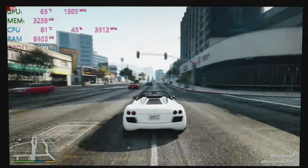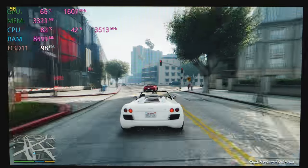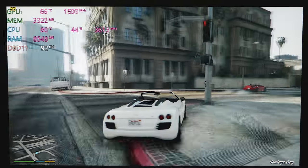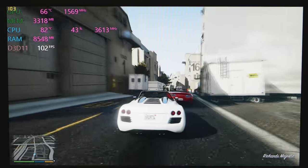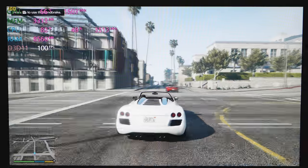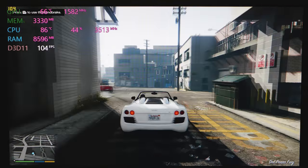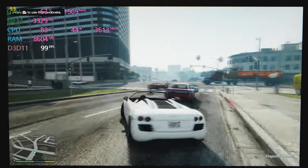It gets pretty much as hot as it can get, and as you can see at 1080p ultra settings this laptop plays any game at ultra settings over 60 frames — in excess of 70, 80, 90 frames per second. It's not that much slower than a GTX 1070 Max-Q, to be honest. Amazing performance, and it's not that loud for a gaming laptop. We're getting nearly — actually we are getting 100 frames per second at ultra settings.